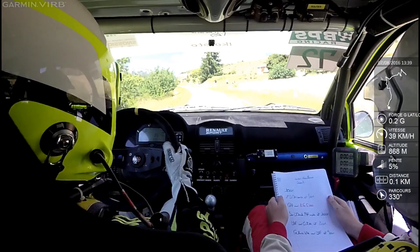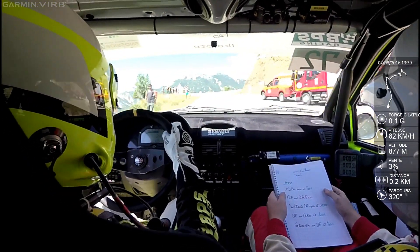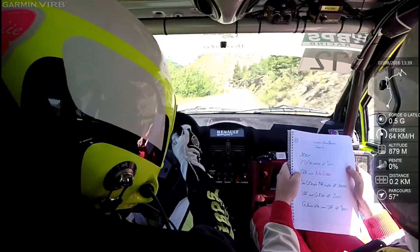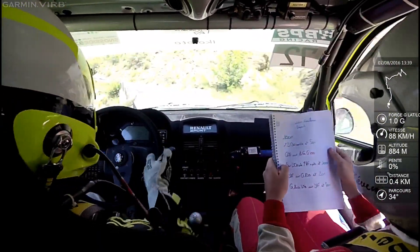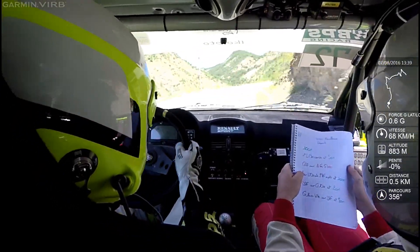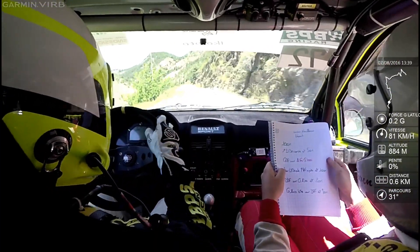Ouvre, droite 130 cordes et 50 mètres. Gauche à fond, sur attention frein gauche 100. Sur droite 130 salle ouvre à fond au bouton. Et 100 mètres, droite à fond. Ouais.